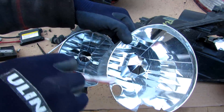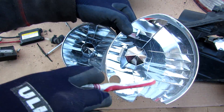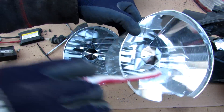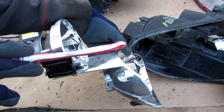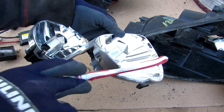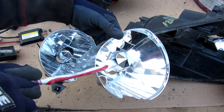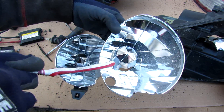On this side here we have the high beam, and you can see it's got a slightly different reflector pattern. It does take a halogen style bulb instead of an HID, and it's going to optimize the beam pattern to point slightly upward compared to the low beam which points downward. That's going to allow you to illuminate road signs and other hazards and see a little bit further down the road — you mostly use that when there's nobody else on the road because it's pretty blinding.